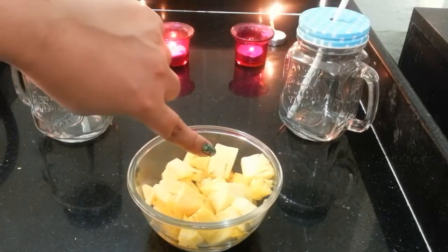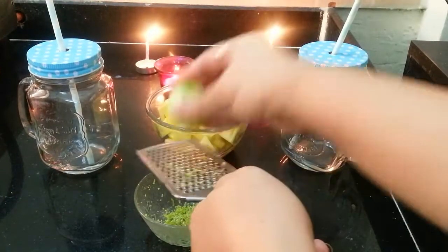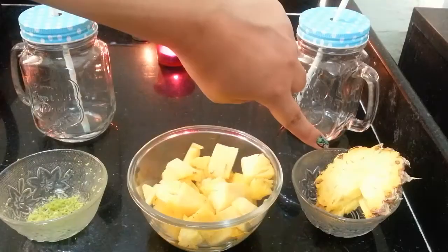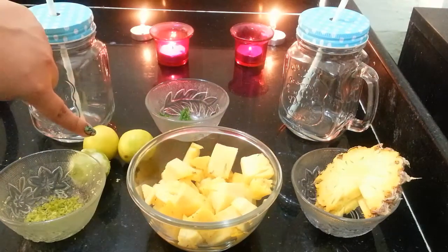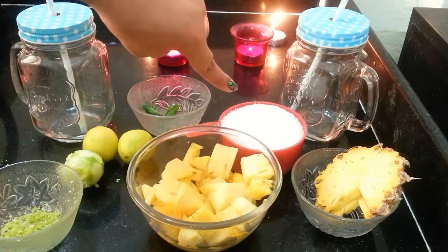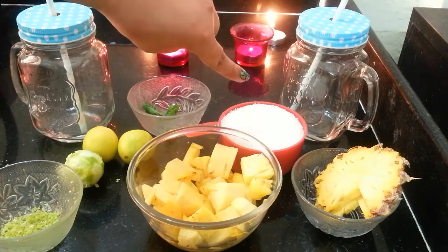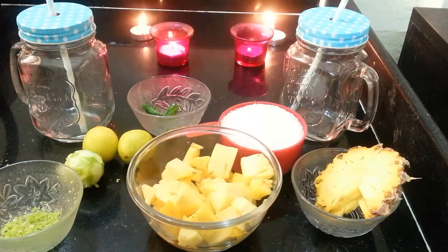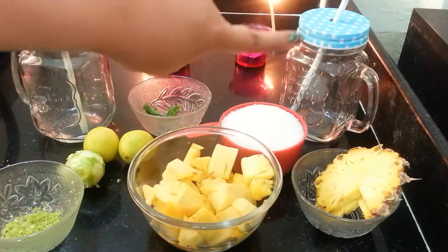The things that you need for the Queen's Punch mocktail are 1 cup of pineapple, 1 lemon zest — all I have done is grated lemon skin — pineapple for garnishing, few mint leaves again for garnishing, 3 lemon juice, 1 cup of sugar — we're gonna make sugar syrup out of this — and we would also need 1 cup of water and of course 2 tumblers for serving the drink.